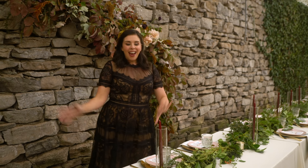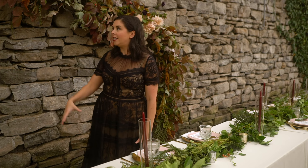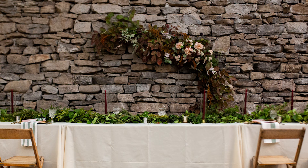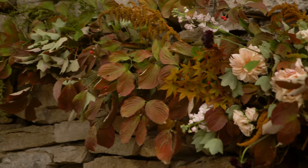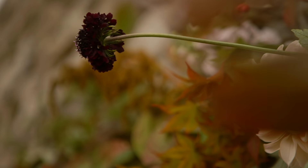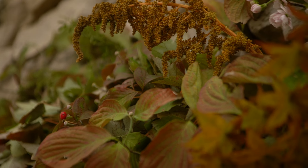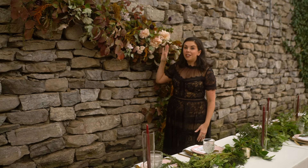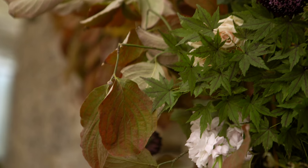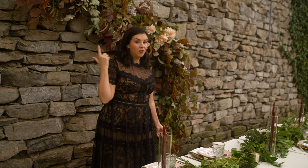Instead of having a special chair to sit in, they have this incredible wall arrangement hanging on the wall — we're going to make wall arrangements a thing! Once again, it's mostly materials gathered from outdoors with just a few flowers. Danielle only bought two buckets of flowers for this whole wedding, and she definitely got a lot of bang for her buck.